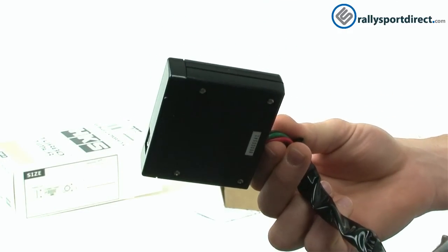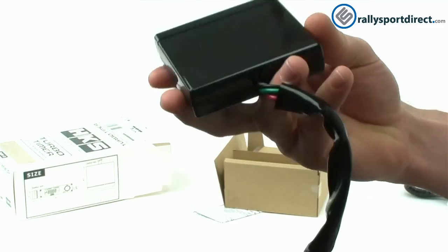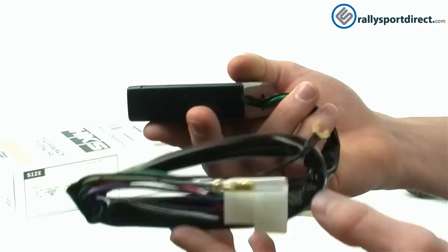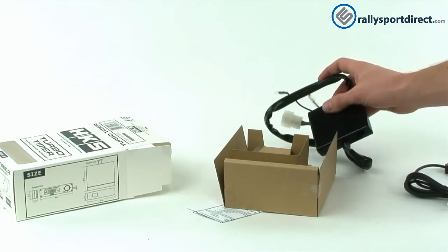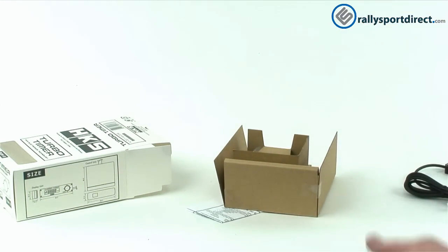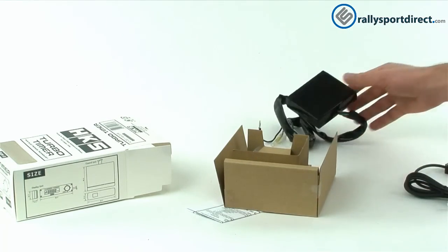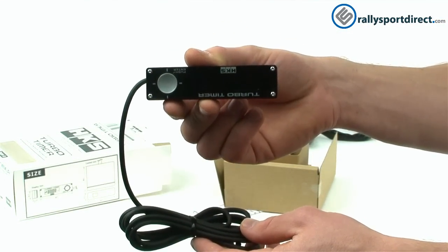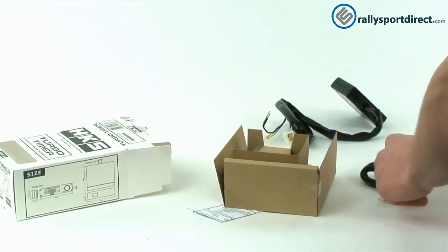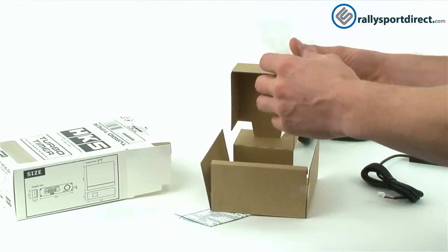Here's the control box — you're going to mount this somewhere where nobody can see it, generally up underneath the dash or in the glove box area. There are no buttons on it, really nothing to it. You just have a plug-in and your wires. The nice thing about the remote display design is you never see this box — it's hidden away, and the only thing you'll see and interact with is the remote display itself.